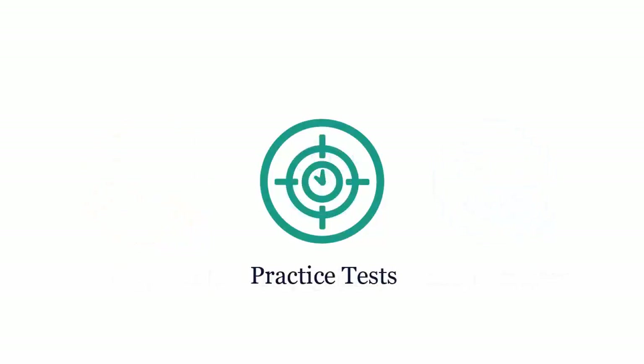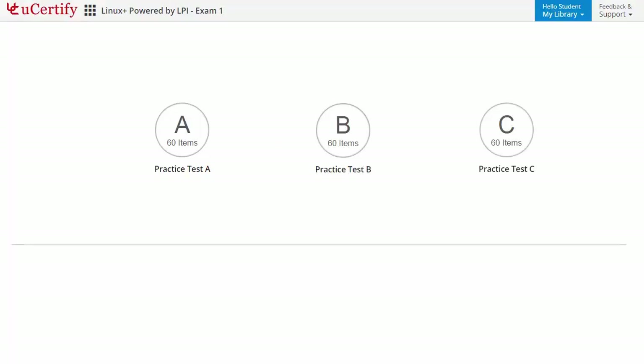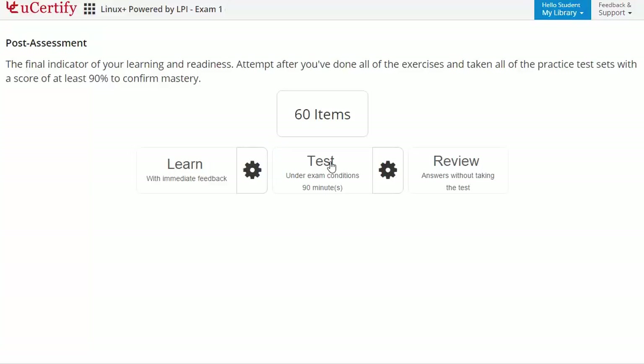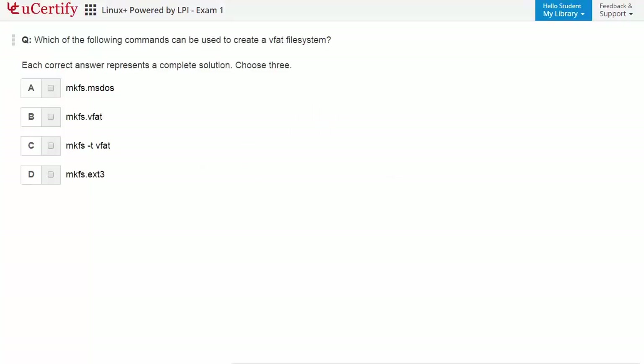Practice tests closely follow the CompTIA LX0-103 exam objectives and are designed to simulate real exam conditions. Each course has 3 sets of practice tests with hundreds of items to ensure effective learning outcomes. The prep engine provides different sets of questions to prepare for the exam in a test environment. Once you master all the key concepts and objectives, it's time to take the exam under a simulated exam environment. The post-assessment is the final step to validate your understanding regarding the CompTIA LX0-103 exam objectives — for example, identifying commands used to create backups of entire file systems in Linux.